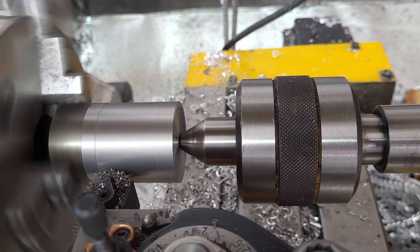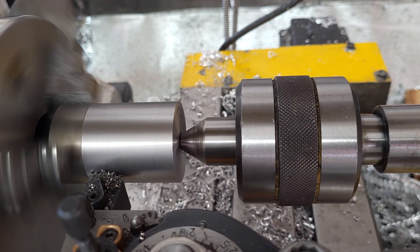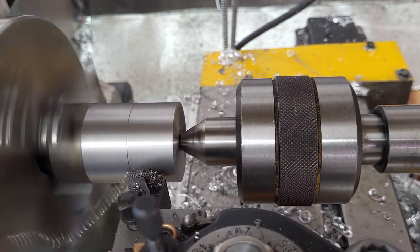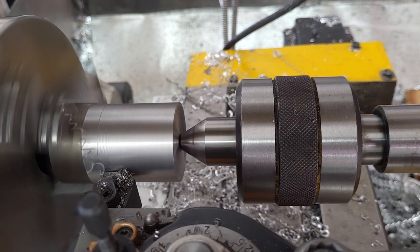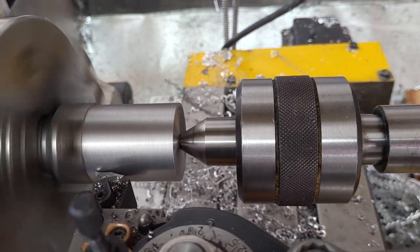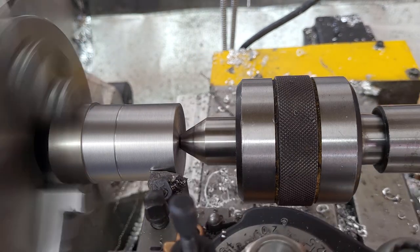This is a G-code routine looping through the turning passes. We're bringing this down to 19mm — or 3/4 of an inch-ish — to go in an ER32 or ER40 collet. I'm adjusting the speeds and feeds during this cycle. We've sped this up because it took a long time.